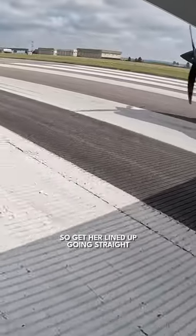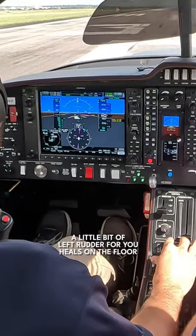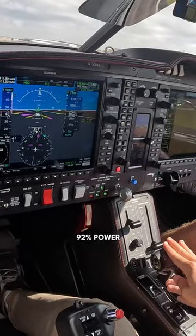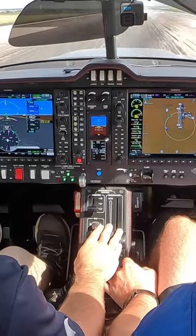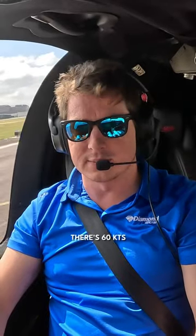Get our lineup going straight and then start that 3 seconds on the power. Let's do it — heels on the floor. 1, 2, 3 — 92% power, RPMs looking good, everything's in the green. We're at 50, just passing the 1,000-foot markers. Soon to be 60, there's 60.